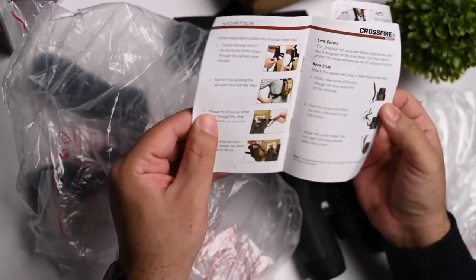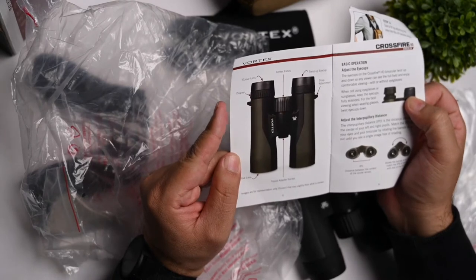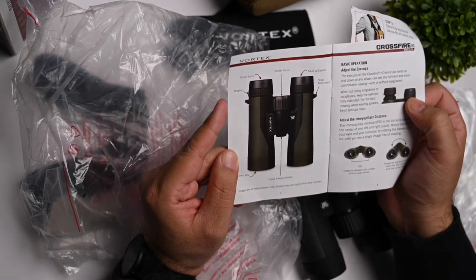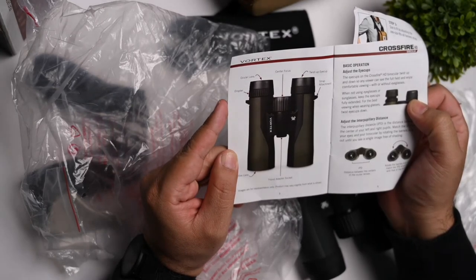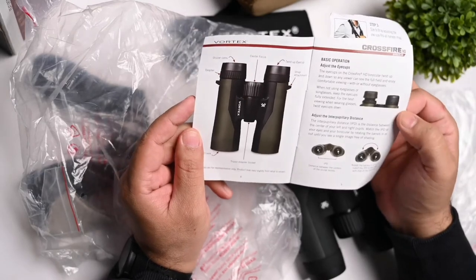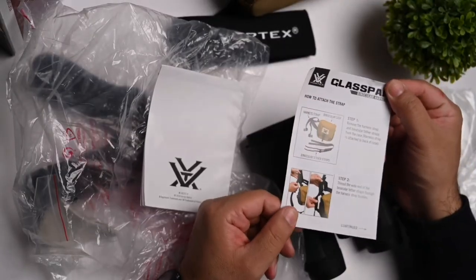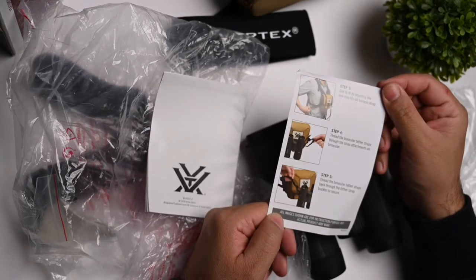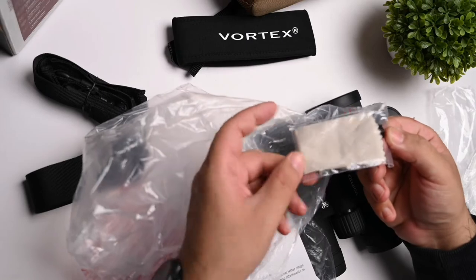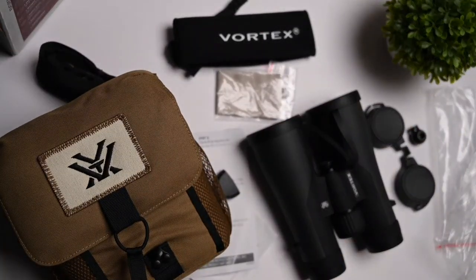So you've got the Crossfire HD binoculars. It shows you the various features: there's the ocular lens, the diopter, the center focus, the twist-up eye cup, the strap attachment, the objective lens, and the tripod adapter socket, along with basic operation. This is just a quick start guide for how to attach the strap and how you can carry it on your person. Besides this, you've got a microfiber cloth that you can use to clean the binoculars. That's pretty much what comes inside the box.